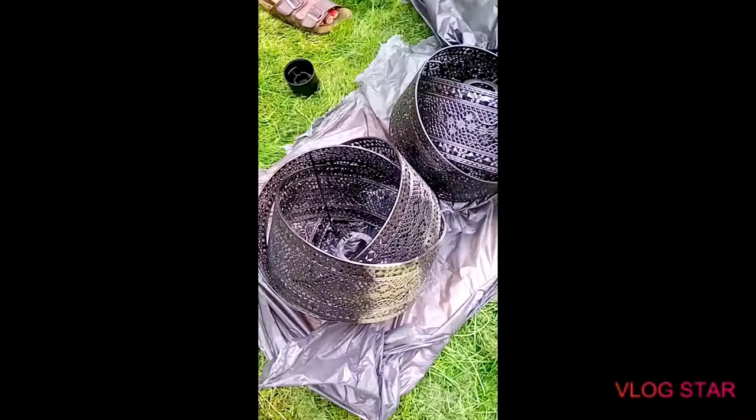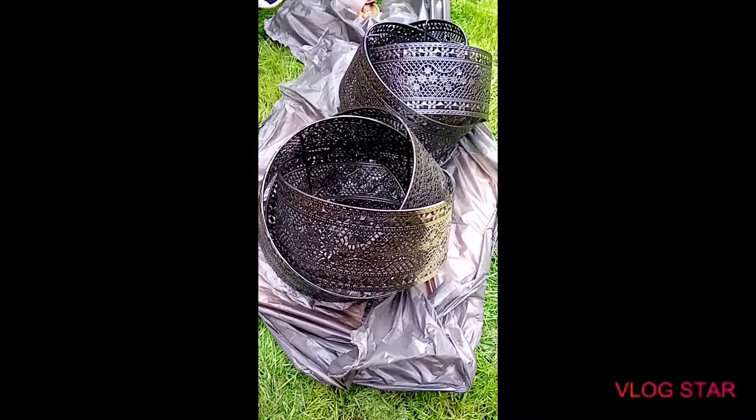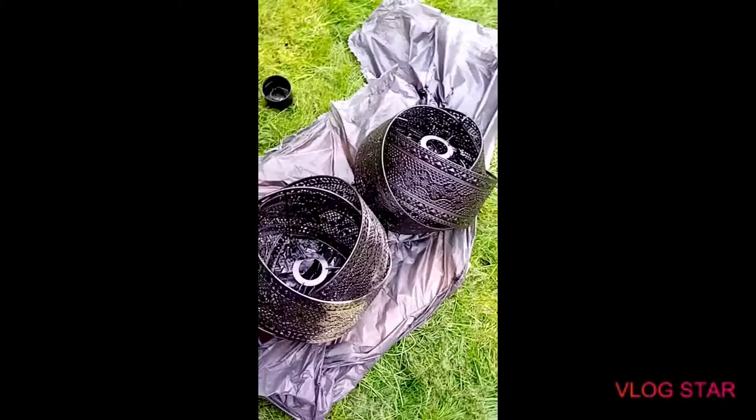I'm going to be showing you how it looks on the lamp - the before and after. It's a windy day guys, and the wind brought some dirt and left some grass on it, so just trying to clean that off.